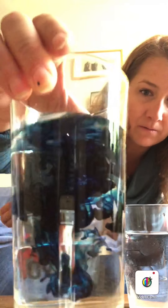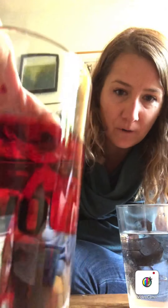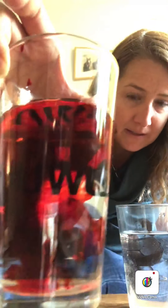Can you guys see that? Looks really cool. Another glass of water I am going to make red. Now it's food coloring so it's safe — safe to eat, safe to touch. Doesn't really taste like anything.